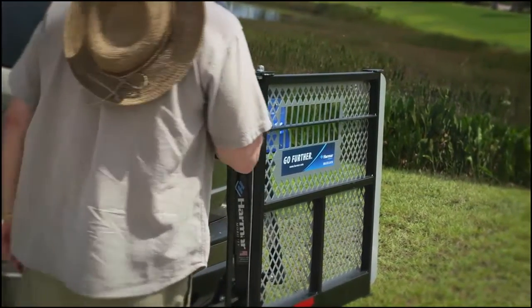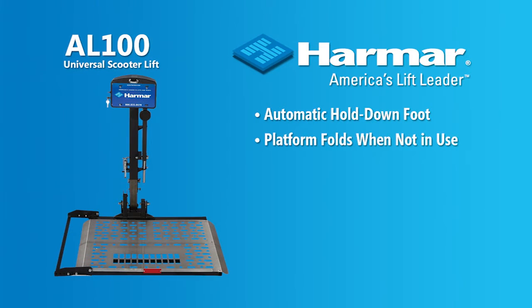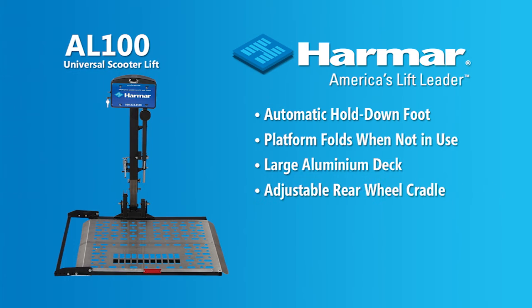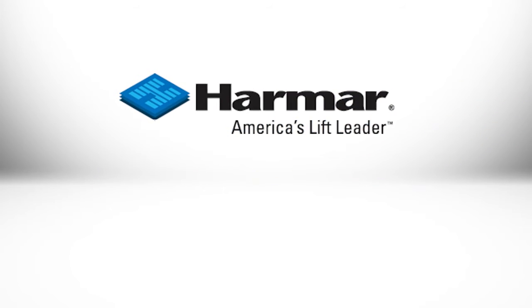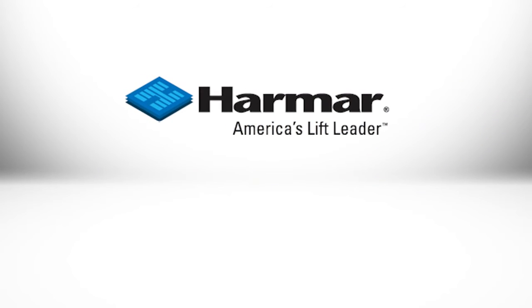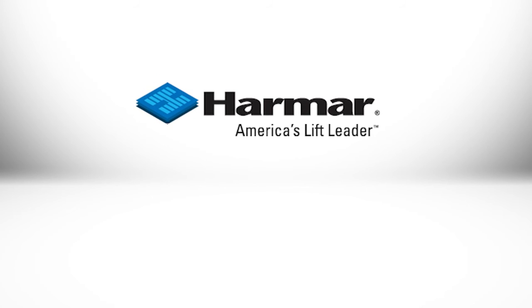The Harmar AL100 is the most popular scooter lift in the world because of its ingenious design, compatible with virtually all scooters. It's great to get out for some father and son fishing. Enjoy life to the max with Harmar lifts. Choose American-made Harmar for the lift you need.